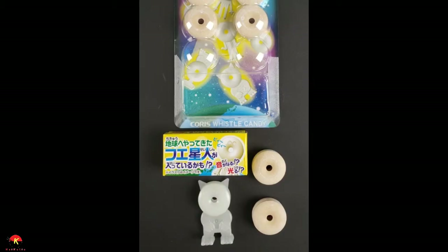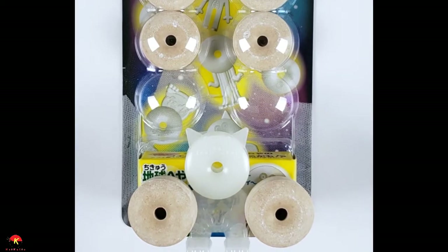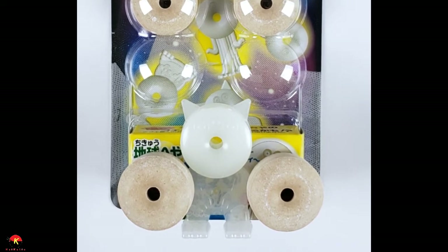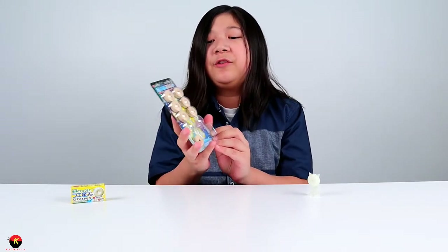It definitely tastes a lot better than it smells. Imagine the Haribo gummy cola bottles as a hard candy — it's really good. You get a nice little figurine, a nice tasting candy, and a cool little instrument. If you bite through it, think of it like a Sweet Tart but with a more subtle cola flavor. A lot of Asian candies have a more subtle flavor compared to American cola candies, which are overwhelmingly sweet. The Japanese ones are nice and subtle — really good.